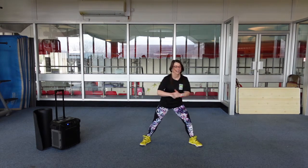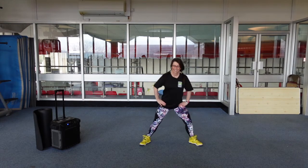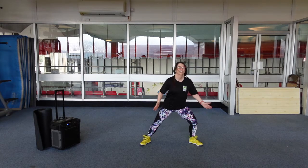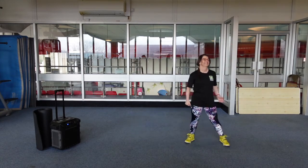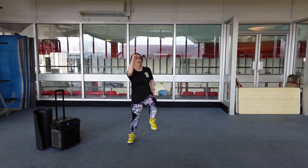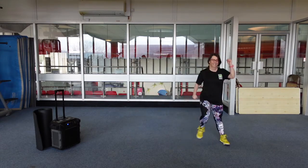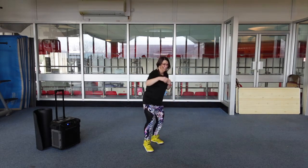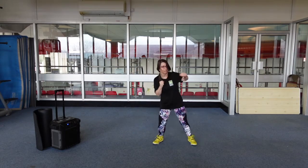Speed it up. Side to side, side to side. Together. Great, behind knee. Side to side. Back to those taps. Dog it out. We can bounce it if we want, side to side.